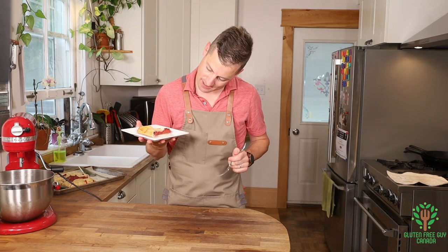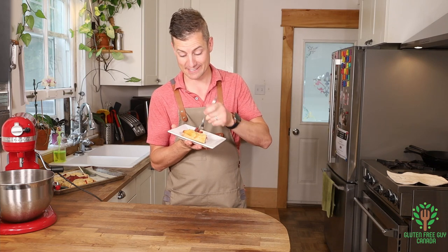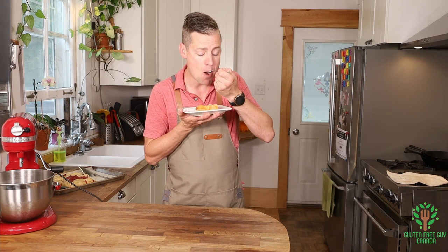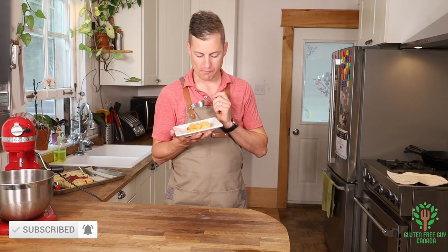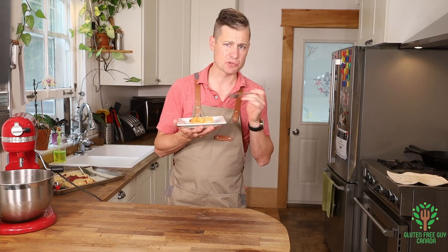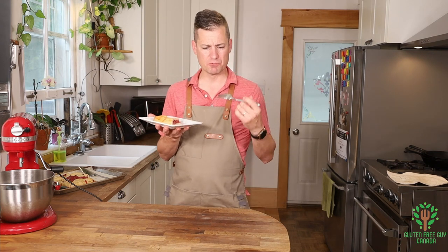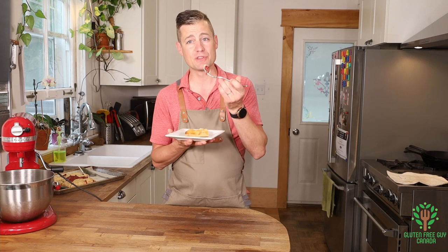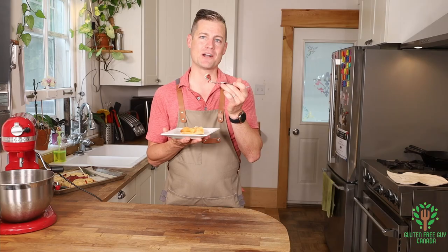Here is the moment of truth. I'm sure I'm gonna like it because I love pie anyway, and a galette is just like pie's best friend. Mmm — the pastry is so subtle, it's a bit tart from the rhubarb but there's a really nice sweetness. It's so nice. I can't wait for you to give this a try! Thanks for watching, see you again soon.